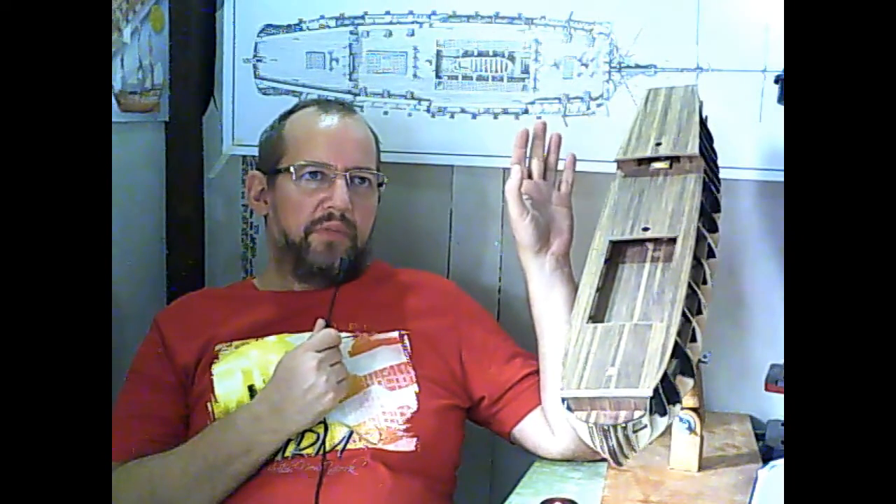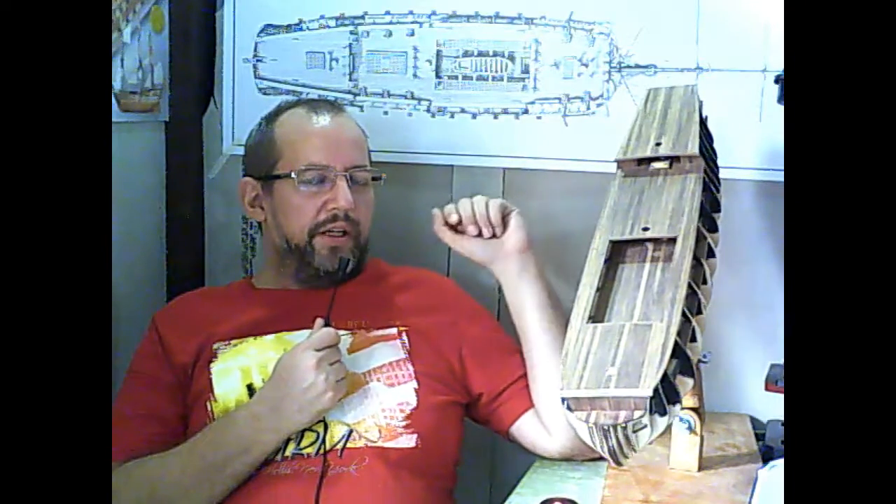I inserted toothpicks in all the holes. If you are planning to do the same, enjoy it — it took me around 10 hours just to make the holes and insert all the toothpicks.